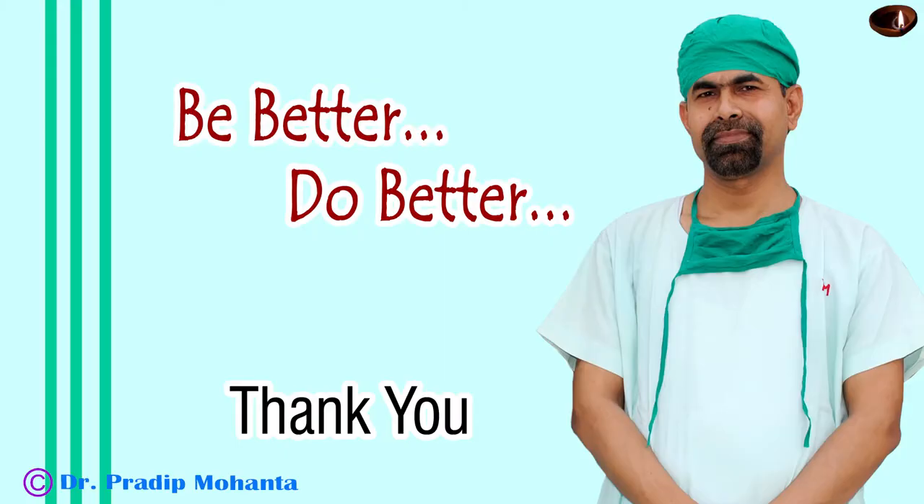Thank you very much for your attention. Hope this video will help you in developing your surgical skills. Please learn mechanical chop — it will help you in managing soft cataracts. The cataracts that you cannot hold with vacuum can be managed very easily with this technique.